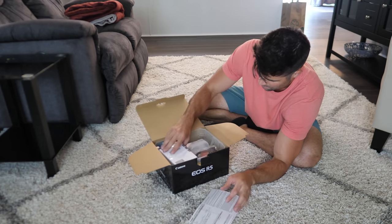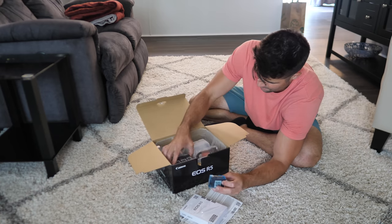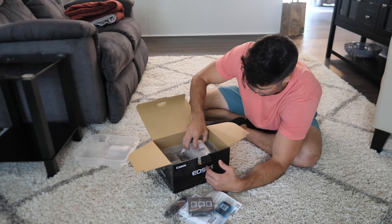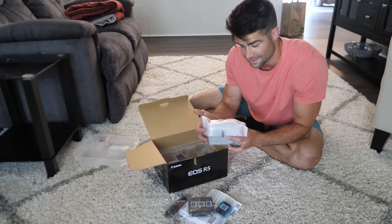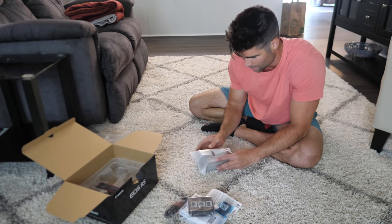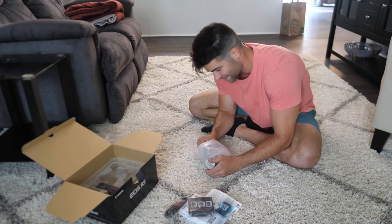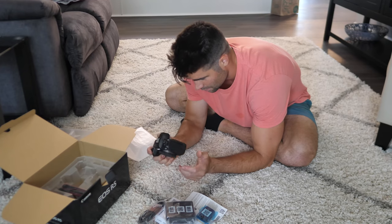Warranty card, instructions, battery pack right here, charger — let's get this thing charging. Moment of truth, is it in there? It's like they forgot it... here it is! Just like that — Canon strap, classic Canon strap. Oh, there she blows, man!